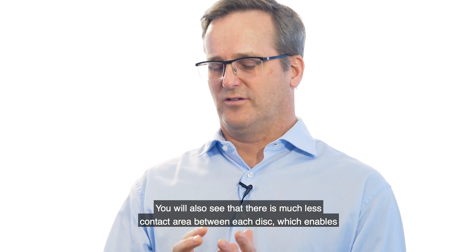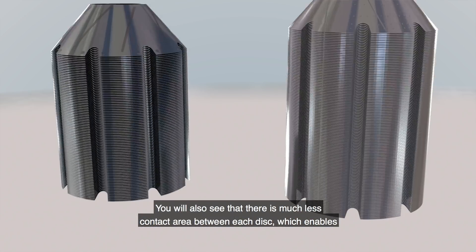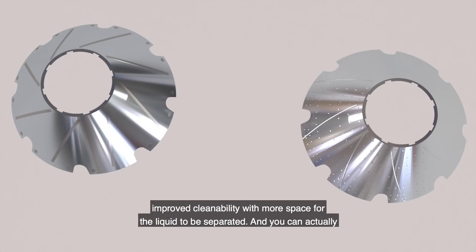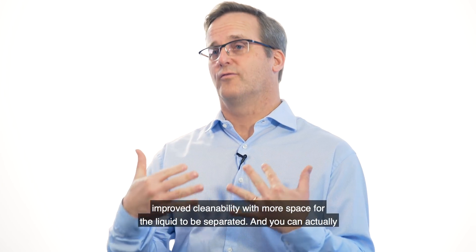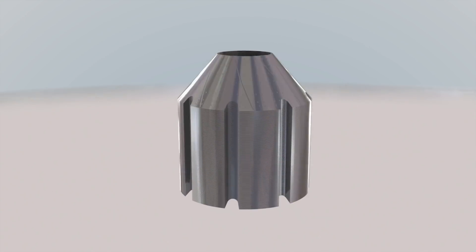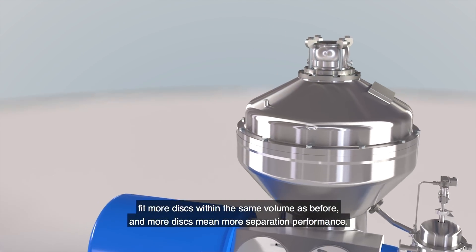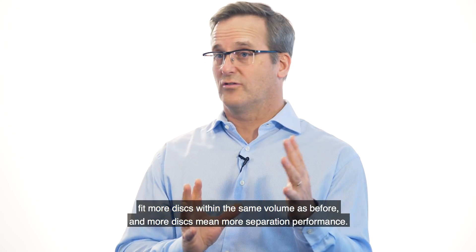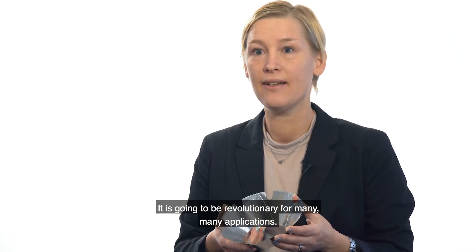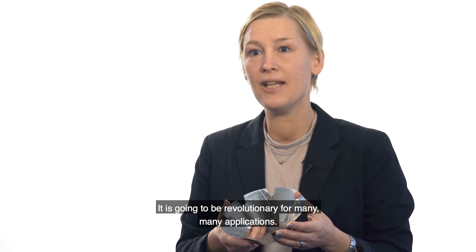You will also see there is much less contact area between each disc, which enables more cleanability and more place for the liquid to be separated. You can actually fit more discs into the same volume than before, so with more discs you have more separation performance. It will be revolutionary for many, many applications.